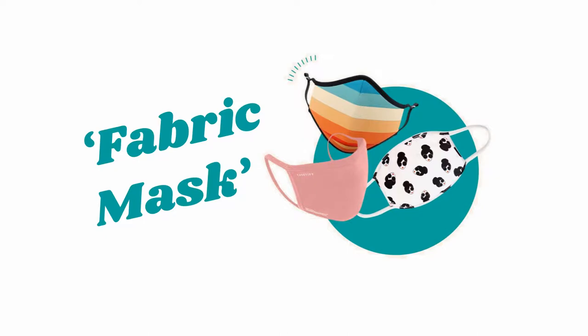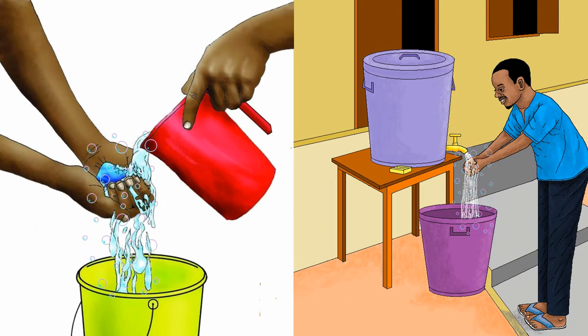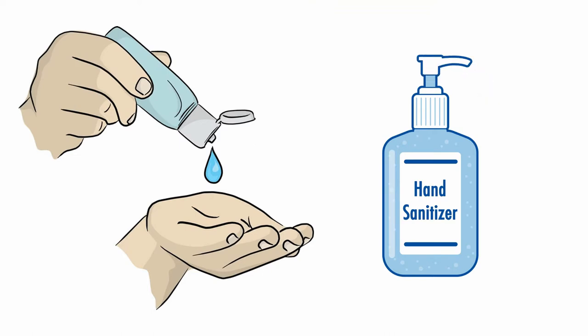What they call fabric masks. Before you wear your mask, wash your hands with soap and water or use a hand sanitizer that contains alcohol.